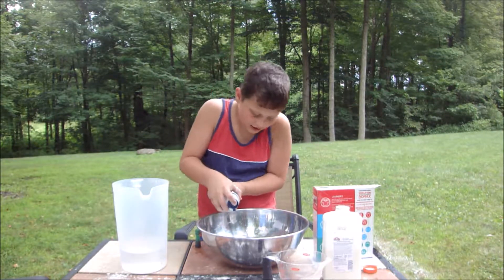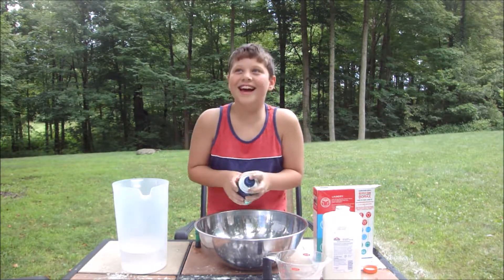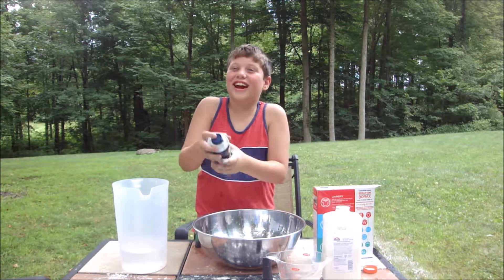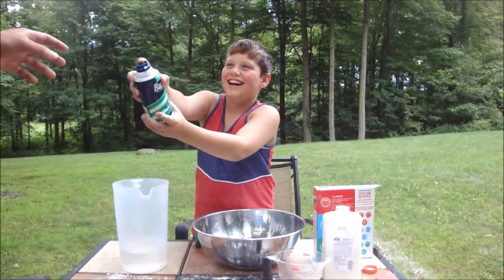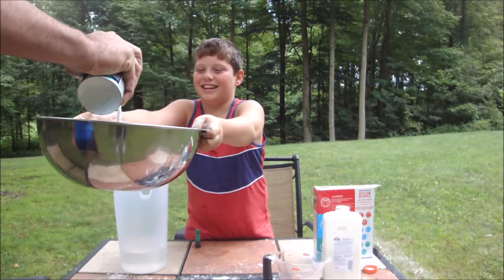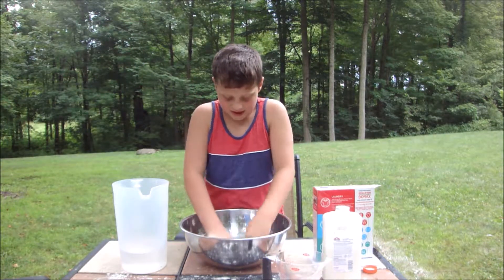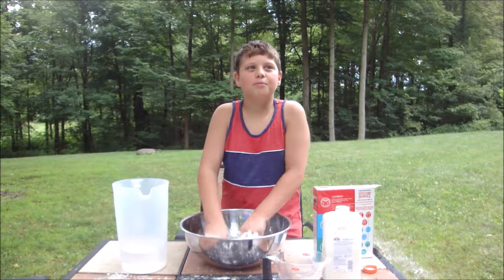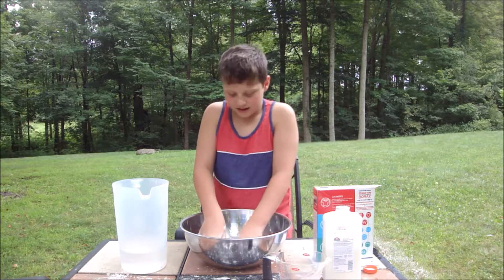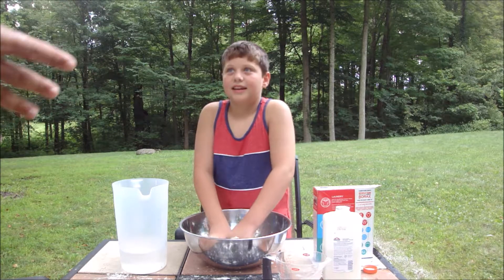Shaving cream! Shaving cream, yeah. Dude, I need your help Jaden. There we go, thanks. I can feel bumps with the borax though. I think we need more water and glue. No, just mix it up — you need more food coloring.